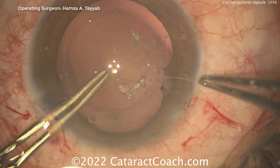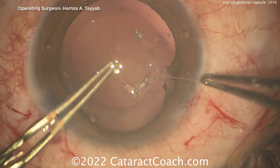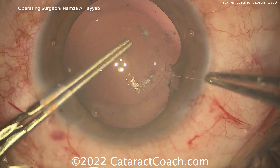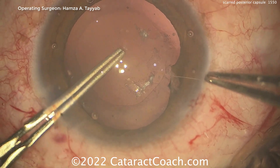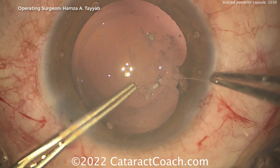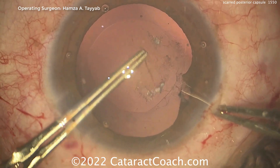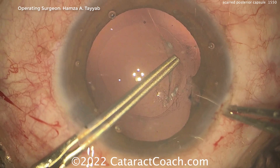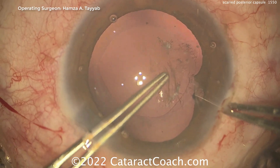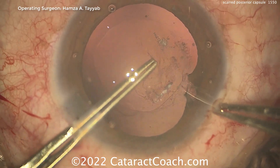Another reasonable option: most of these opacities are not really that close to the central visual axis, so doing a YAG laser later is a perfectly reasonable option as well. You can always just do a YAG laser a little bit down the road — I'd wait at least a month or so after surgery to give sufficient shrink wrap of the capsule bag. Now, with a scarred posterior capsule it may be fibrotic in certain areas too, and you may not be able to get a perfect rhexis.